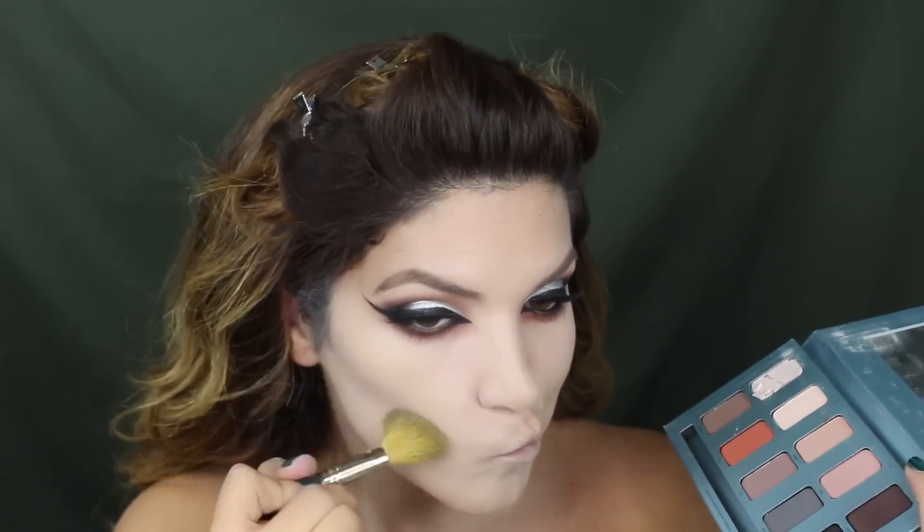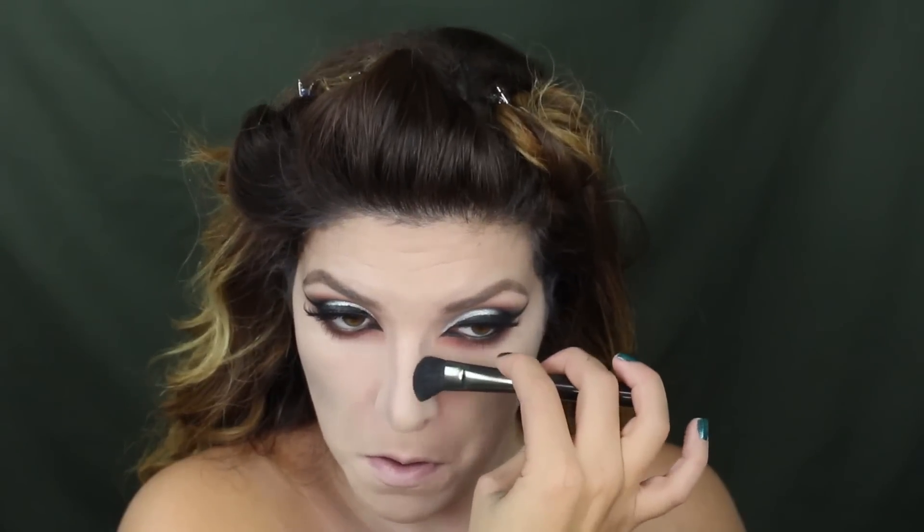To start with my contour, I'm gonna take this color smoke from the Stila palette and run that along my nose and my cheekbones. Gradually we're gonna intensify it. Sorry, I get a little ADD — I moved on to my nose before I finished my cheeks but bear with me.